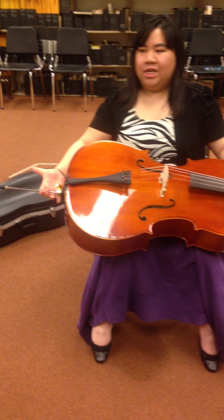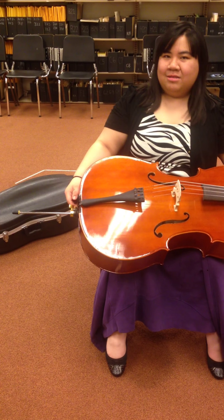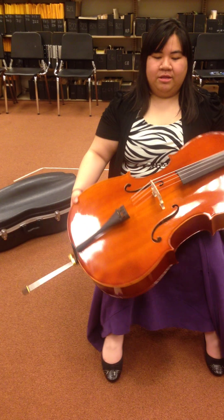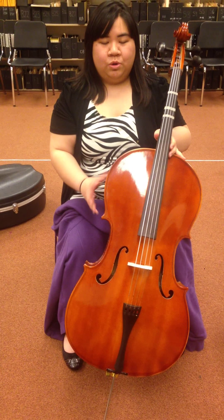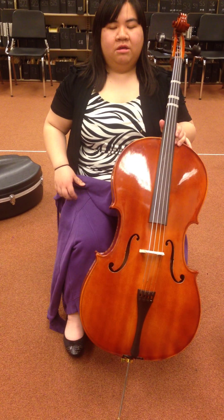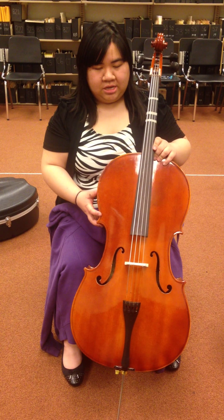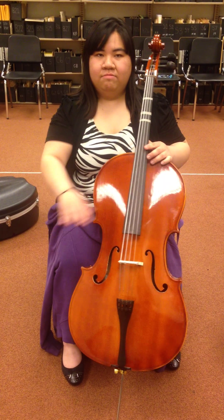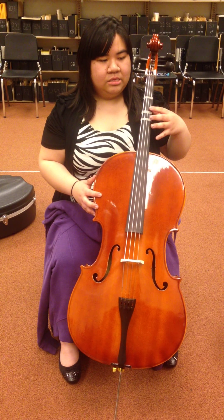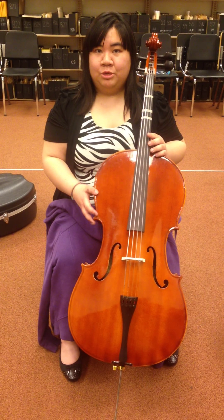The first thing to do is adjust your endpin, and the way to measure that is with the width of your hand from your thumb to the pinky. You're going to have to play around with it, because I'm not a very tall person, so it has to be a little bit longer than my hand. Make sure it's just really comfortable for you, so that the scroll, which is right here, is near your ear. Sit up straight, feet flat on the floor, and then have the instrument come to your chest, angled inward a little bit to the right, so that this part of the cello rests on your left side.